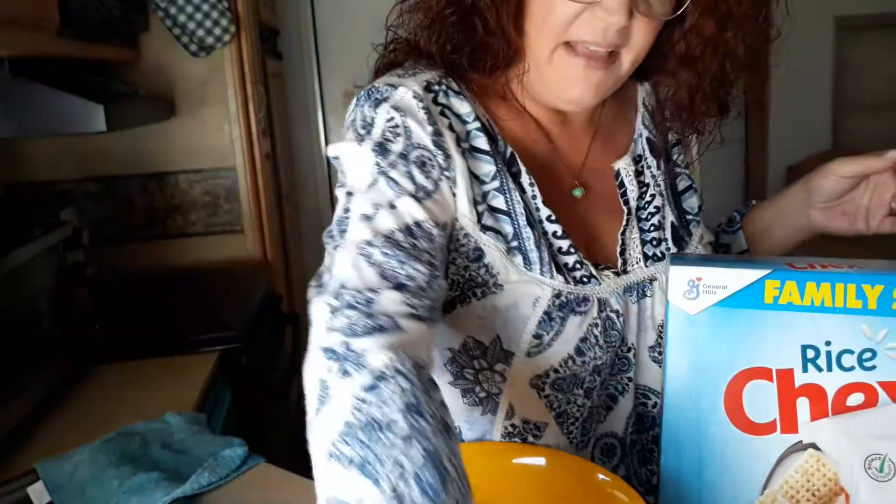By the way, they do have M&Ms out that are Day of the Dead, which are really cool looking, but do you want to know how much they want for those things? $7.99. No. So I bought just the regular M&Ms, and then of course Halloween wouldn't be without candy corn.